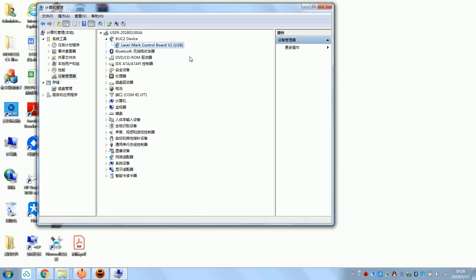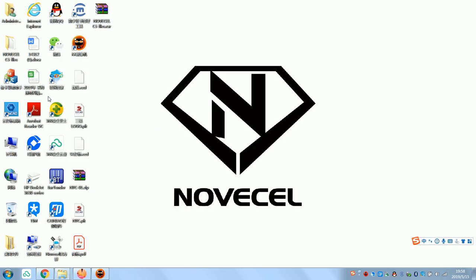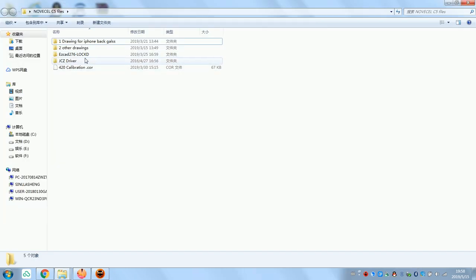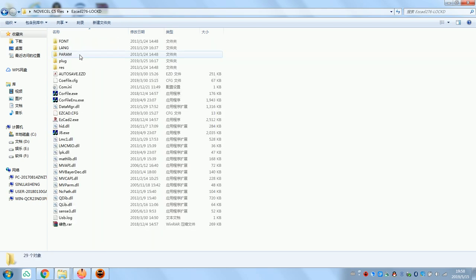It's already installed. Now we go to the file — this is the same file. You check here, this is EasyCut.